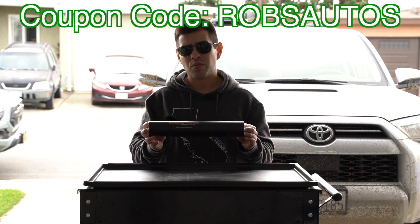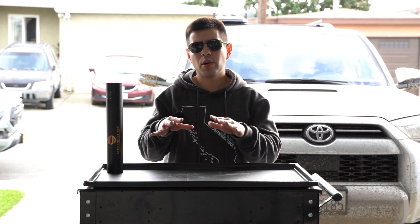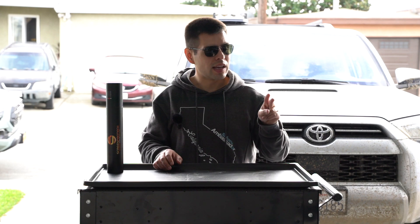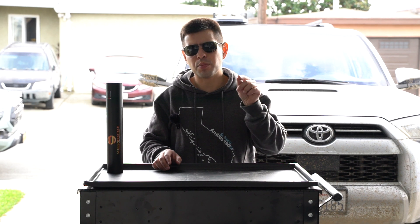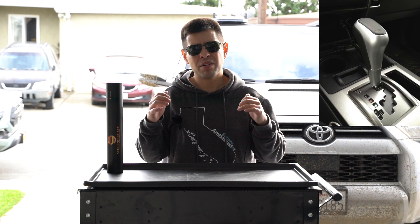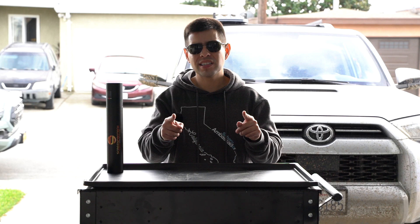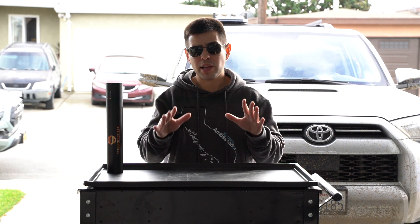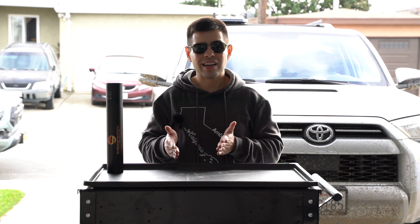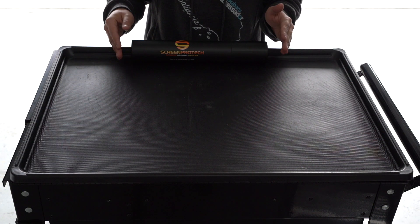Let's go ahead and do the unboxing of the Screen Protect screen protector for the 4Runner. Quick clarification before we start: I did specify the gauge cluster plastic and the infotainment center, and I also mentioned the parking reverse neutral plastic. However, the 4Runner actually doesn't have that, so it's not included in the packaging. It's just going to be the gauge plastic and the infotainment center — not like the Tacoma setup.